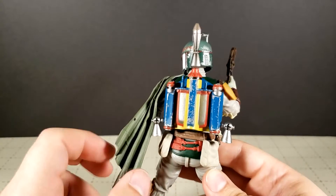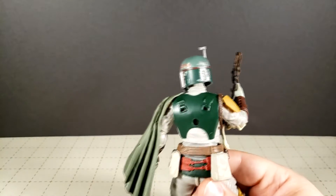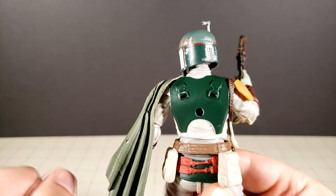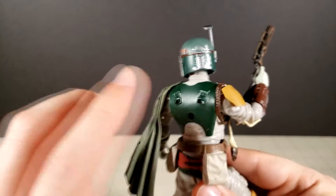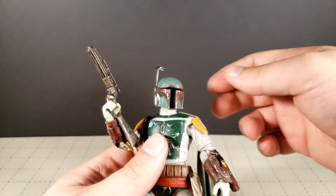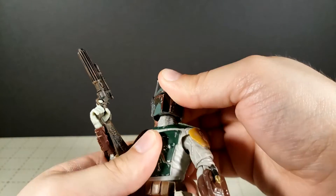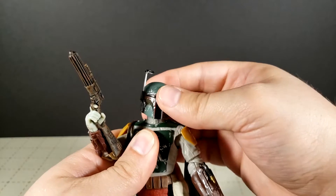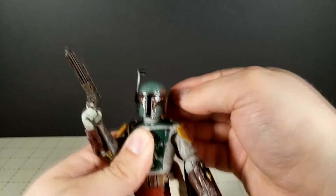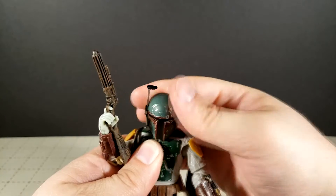He does come with his jetpack and it is removable. We'll take this off for a while. You can see it mounts with a hole there and then two pegs or tabs on the side so it stays straight — an appreciated feature actually. I guess I'm not sure where to start on this guy. I guess we'll go in with the articulation. The head is on a double ball joint so you actually get a little bit of shifting here and there. You can see the neck itself is moving as well as the head.